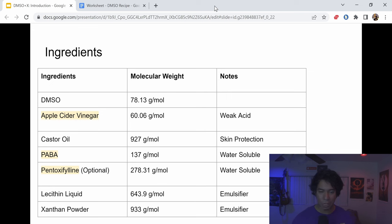First is DMSO, which has a very low molecular weight. I have a dedicated video on DMSO, so I won't dive too deep here. We're using DMSO both to promote collagen elasticity and specifically to transport the other ingredients into the tunica beneath the skin. Apple cider vinegar has a very low molecular weight and is a weak acid. When you combine DMSO with a weak acid, it actually promotes collagen elasticity.